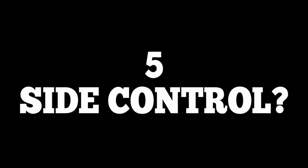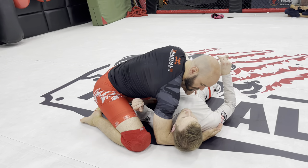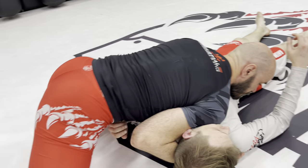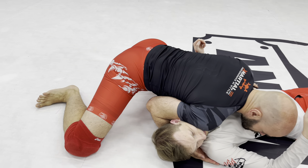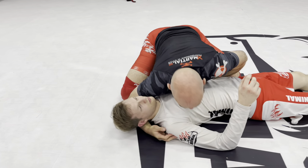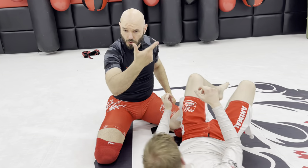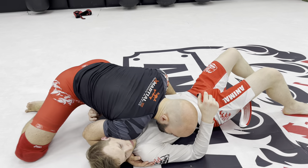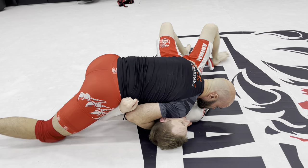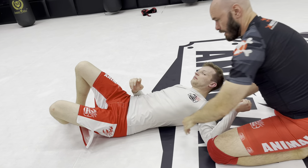This neck crank is not intended as a finish — it's a frame to hold him in place. I'm going to essentially make a frame with my shoulder on his chin, and move this way a little bit. He's not going to tap to this. What this is going to do is hold him in side control. If I'm right here, Kyle can re-guard, he's got a bunch of space, he can move into me. But if I force his chin that way, Kyle can no longer move into me. As long as I maintain that position on his chin, I'm going to maintain side control.